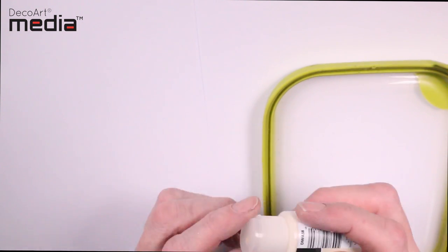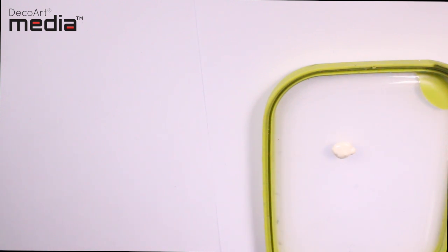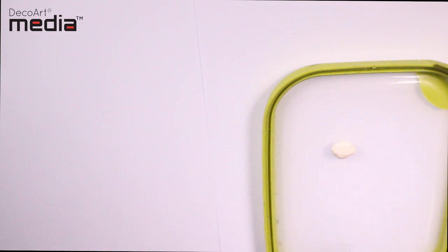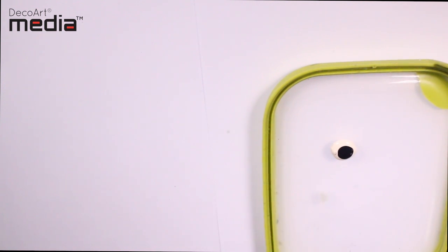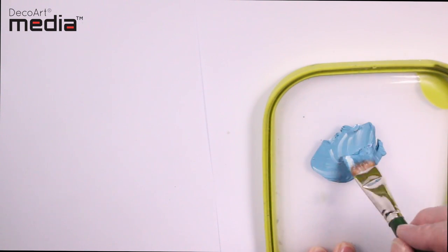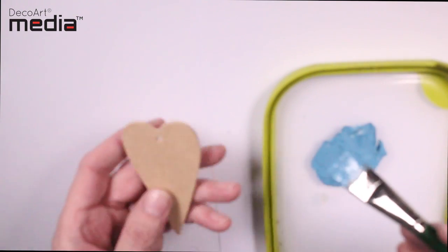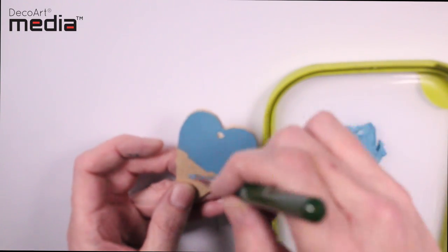To begin I'm going to mix a base color. I'm going to use Titanium Buff and a small amount of Prussian Blue and then just mix these together to make a light blue. I'm now going to base coat the heart with this mix — one coat should be fine.